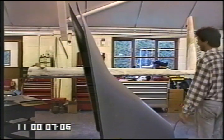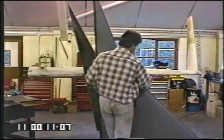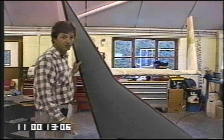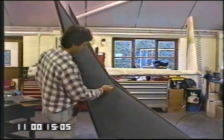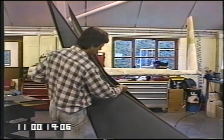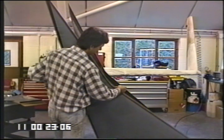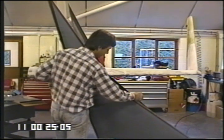Straight tape. This is an interesting section, a challenging section. Start off by showing you where to trim. Set your pair of dividers up here for about three-quarters of an inch. Give yourself a scribe.